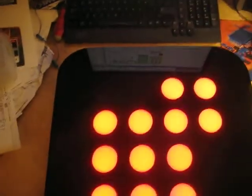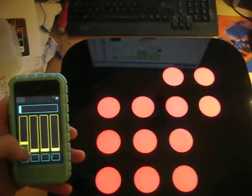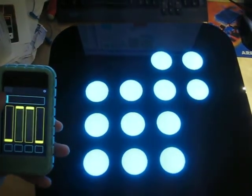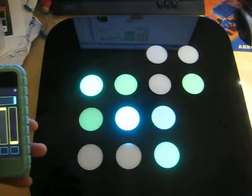I've also got this hooked up so it works over OpenOSC. So using an iPhone, you can fade the colors in and out, color blend, and if you scroll this to the right, it will play a video file that you specify across the sign.